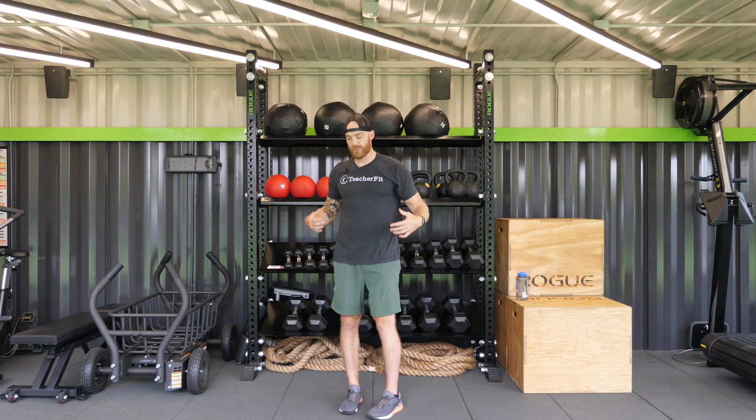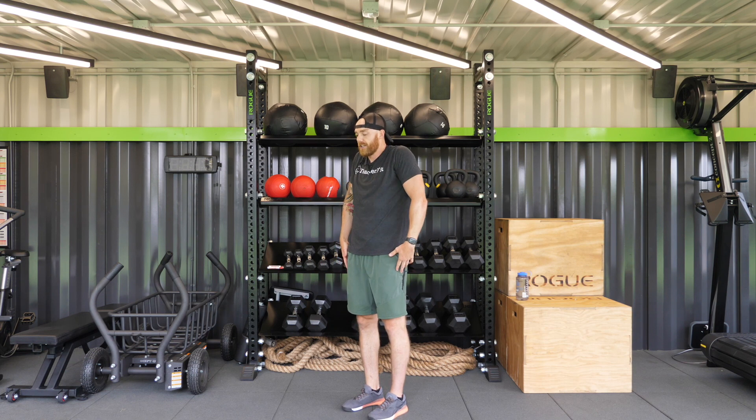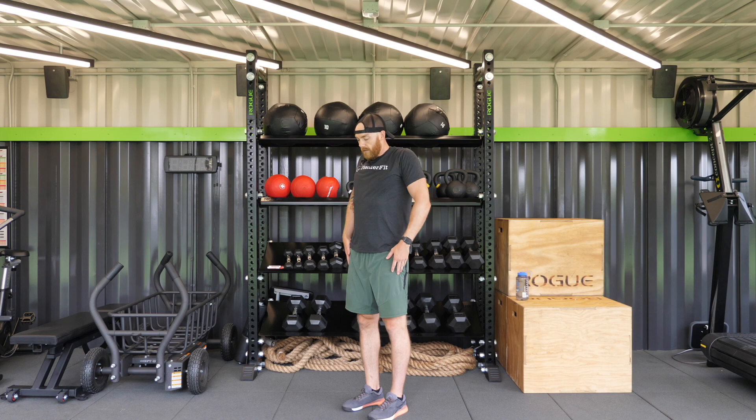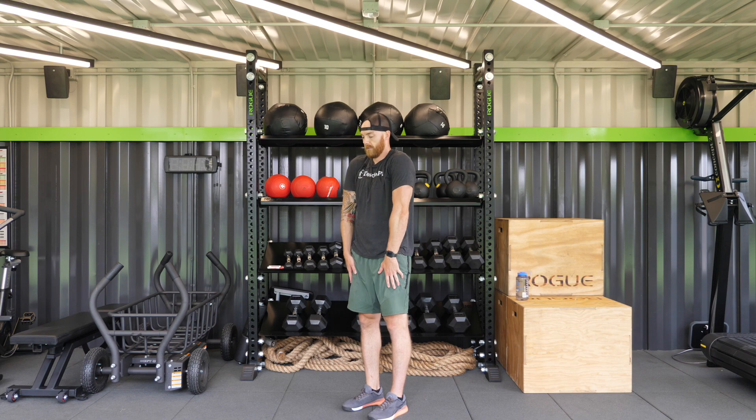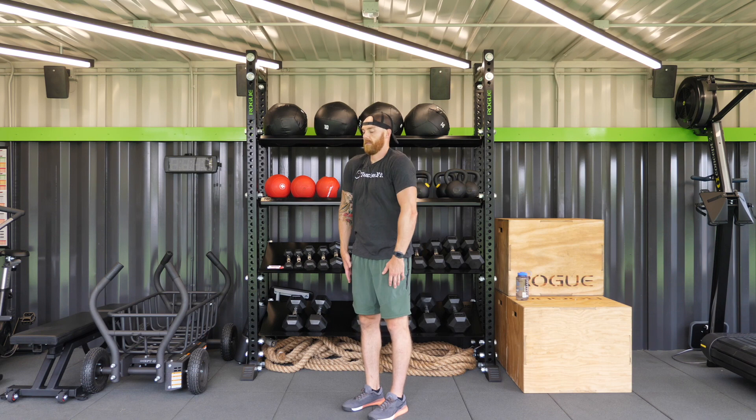Now we're going to do some shoulder rolls. I want you to drive your arms straight down, squeeze your shoulders up like you're going to touch your ears, roll them back to the back, up and roll. And to the front — up, roll to the front. Two more.